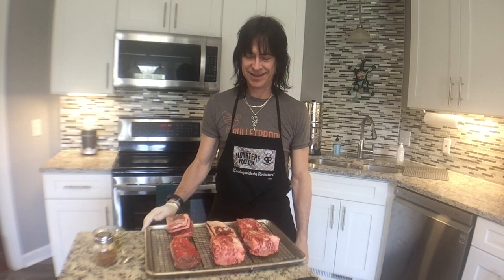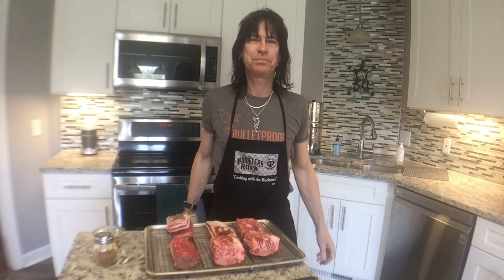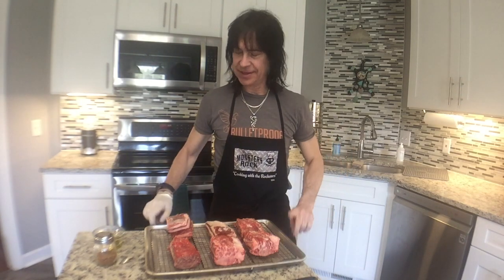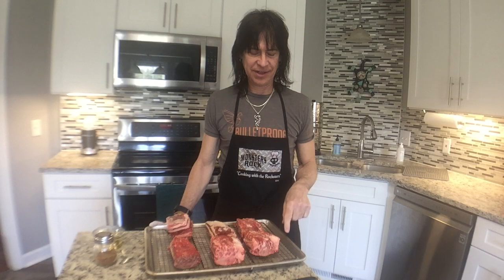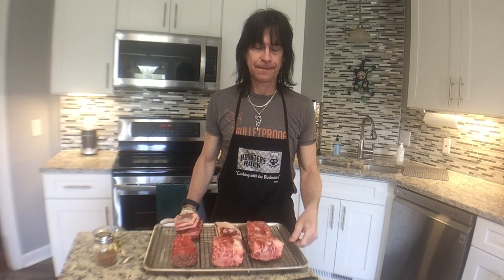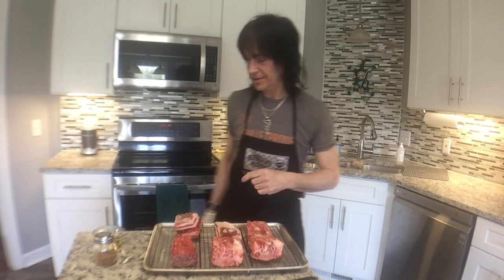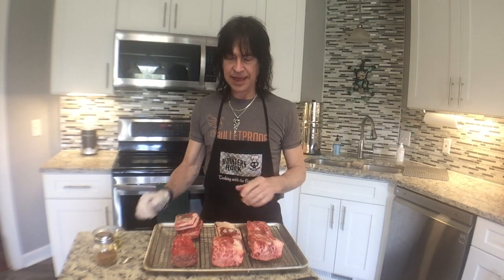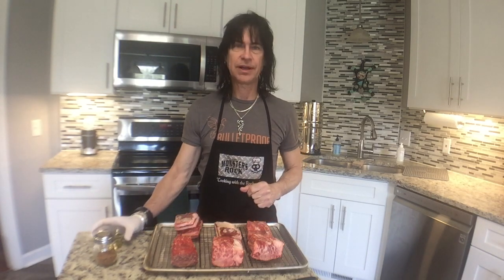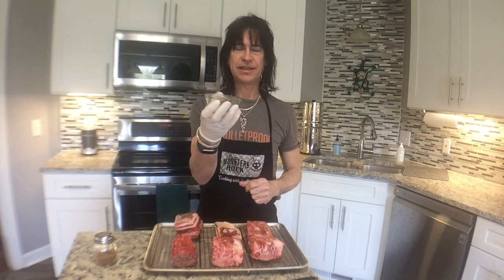Alright, I got sidetracked today — forgot I had a podcast I was supposed to do. So this has been in the refrigerator since about 12:30 and it's now 3:30, so I'm definitely not going to be eating these today. But it gave them time to sit with the salt. Now I'm going to add the olive oil.